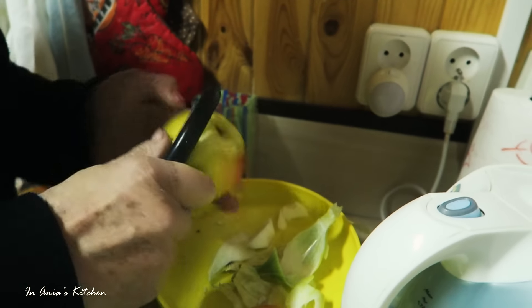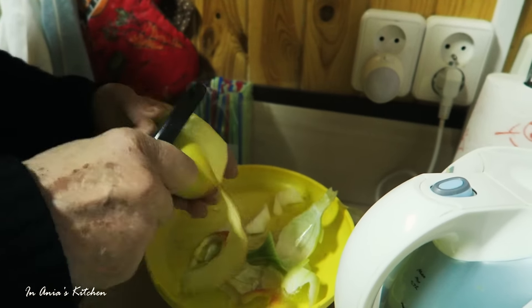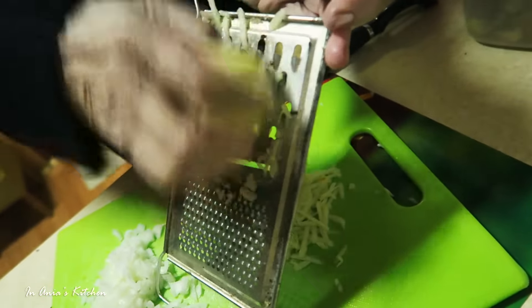The onion is finely chopped. Now it's time for the apple. We need to peel it off, and then on the bigger grid, we're going to grate it.